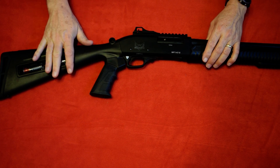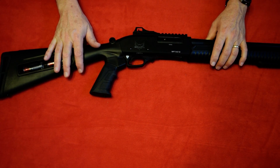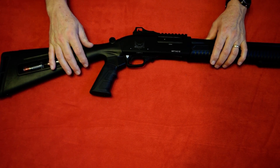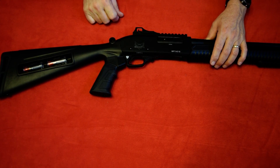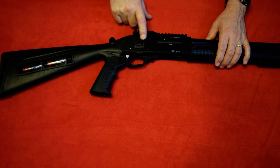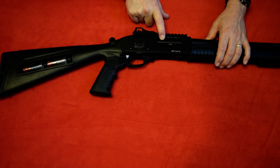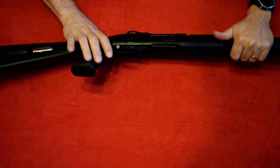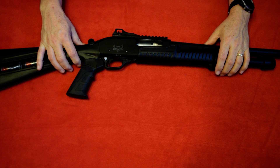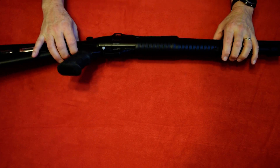This is a pistol grip stock. It's synthetic and has a little rubber grip on it but it is nice and firm. You do have your traditional safety cross bolt receiver. Here's your chamber. You do have chrome lining inside the chamber.